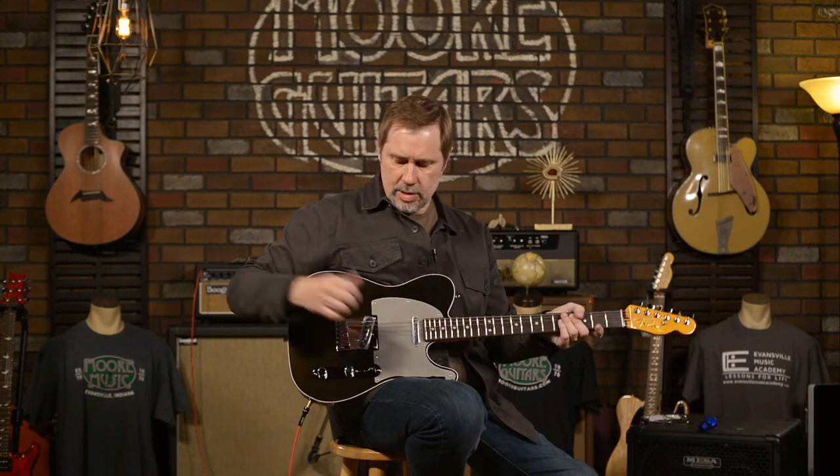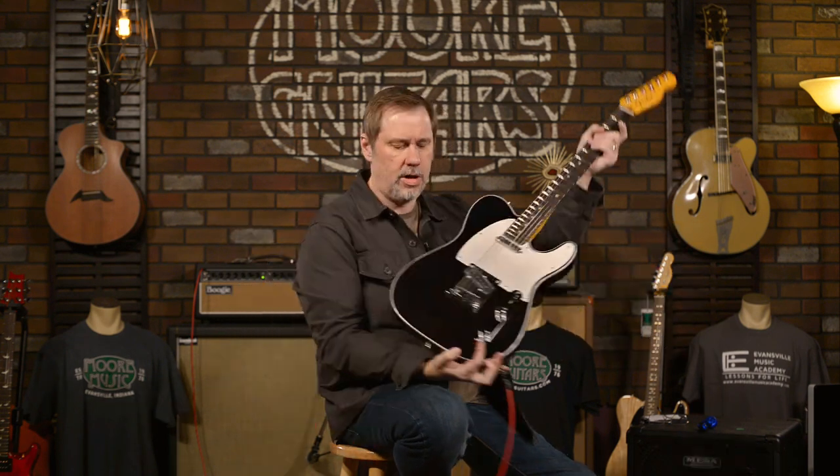Hi everyone, it's John, aka Smelly Telly, and I'm coming to you from our video room here in More Music in Evansville, Indiana. Today I'm going to be talking about this guitar, which is the Fender American Ultra Telecaster.